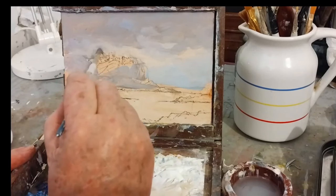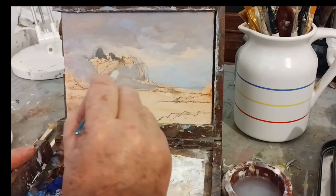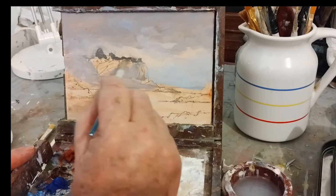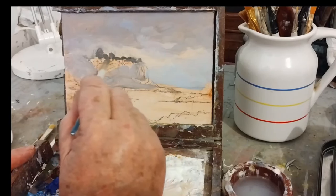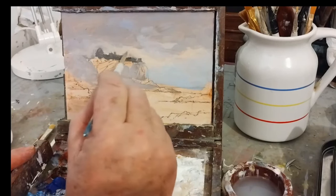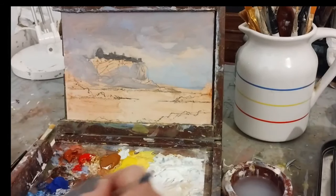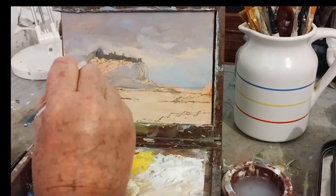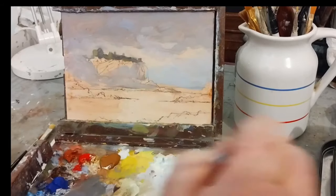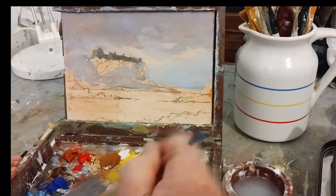I'm just looking for the profile at the top and where the darks will be. This might appear too dark but it'll all be adjusted. I'm just looking for the distinctive features in profile that I can come back and work on, and I'll get some light in there as well. That'll just be the profile — all that I need for now.